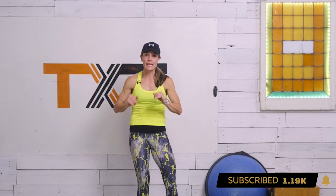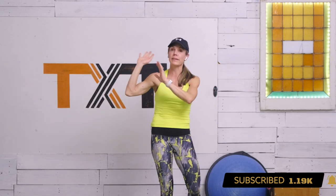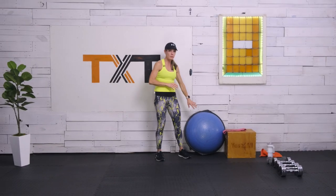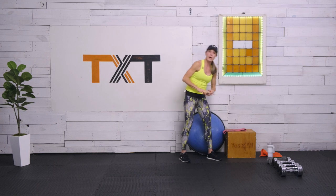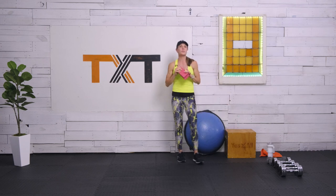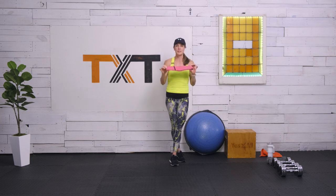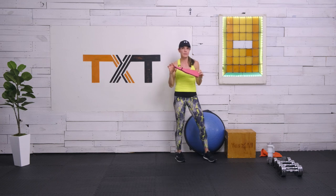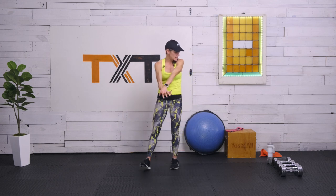For today's equipment, I'm using some different things and playing with them. If you don't have them, don't worry about it. We'll have a modification window that'll show you how to do your exercise without the equipment. I do have a Bosu today to work on stability. I also have a plyo box for step-ups, but a sturdy chair or bench at home will work. And I'm going to use my glute band today as well.